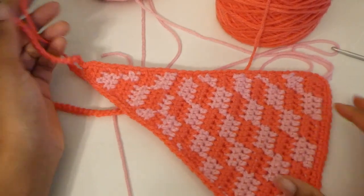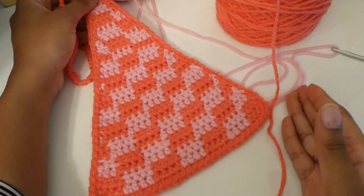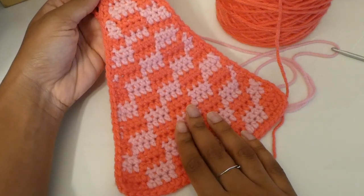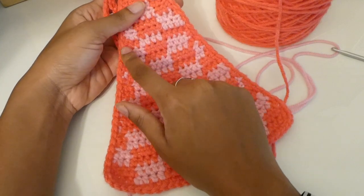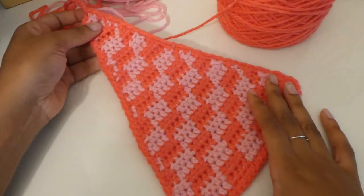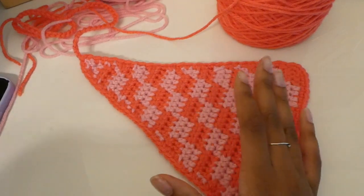Here is the finished triangle — I did my 70 chains, then clipped my yarn and bound off. To make the other triangle, you literally just repeat every step we did for this triangle, so go back and follow the tutorial again. I noticed I messed up right here but we're going to pretend that I didn't. I fixed the issue — this is what the final triangle looks like. Repeat the same steps to get the next triangle.